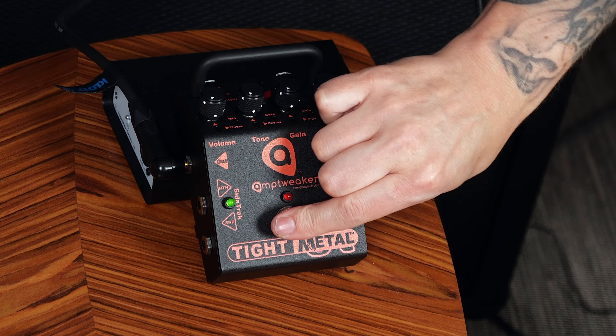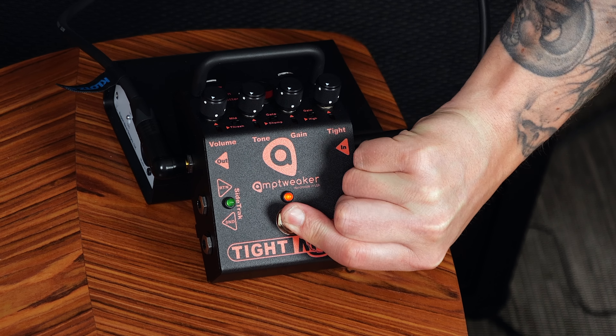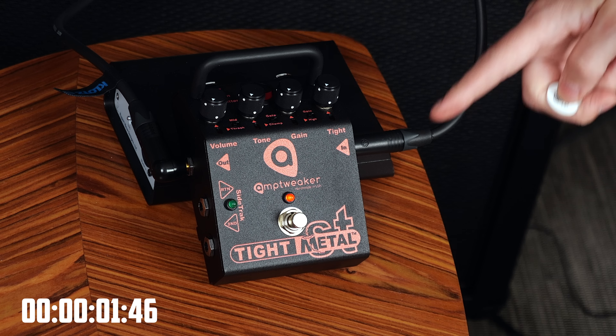Will it chug? Let's try it again. Will it chug? There you go. It's a tight little knob — good that it's tight, because it's called the Tight Metal.